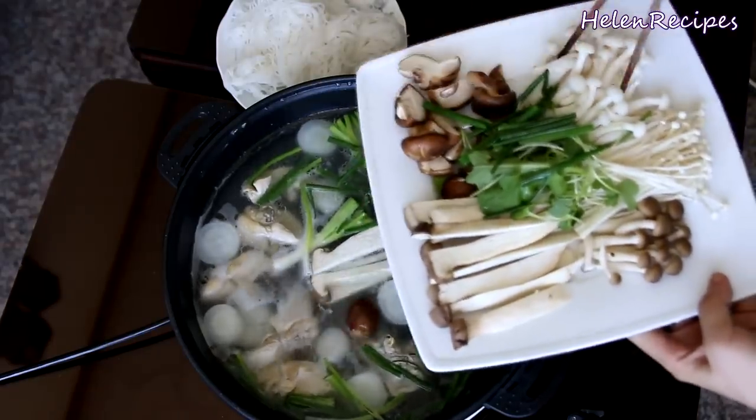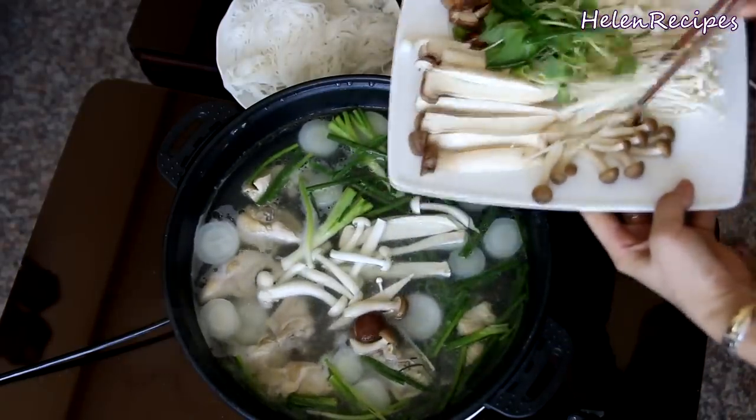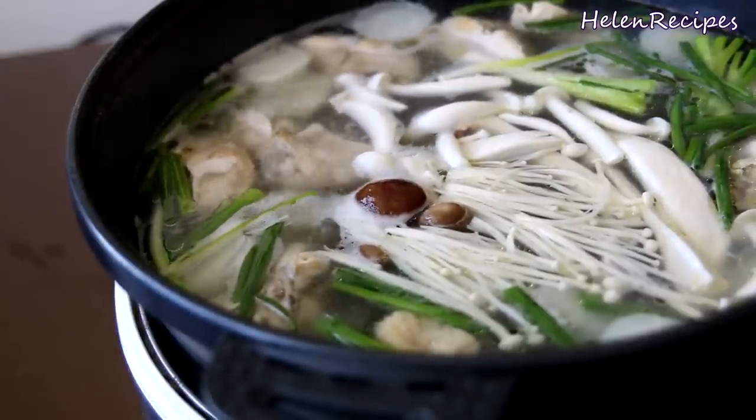Hi everyone! Today I will make Mushroom Hot Pot, or Lão Năm. It's a super healthy, nutritious, and delicious recipe that you definitely have to give it a try.